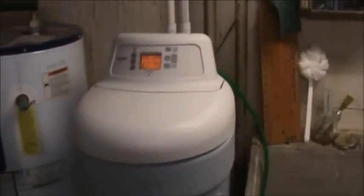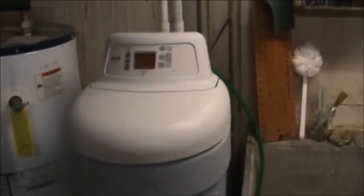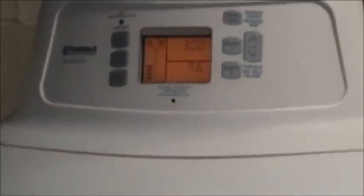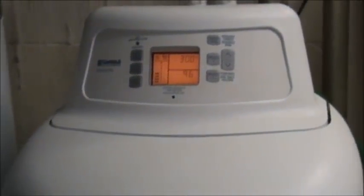So I have to take the lid off, clean everything out, and put it back together. I'm going to leave the power on because the power doesn't seem to be an issue with the project I'm doing here. But if you feel more comfortable unplugging your water softener before you attempt this, that would probably be the safer thing to do.